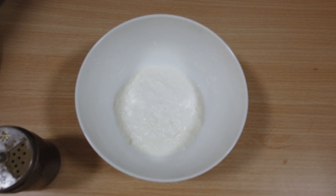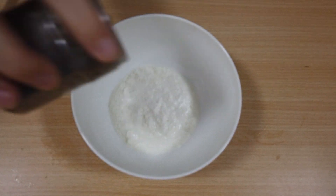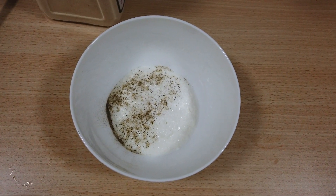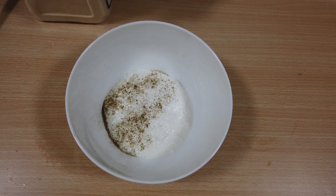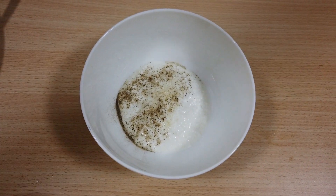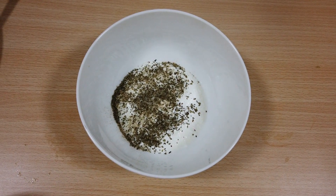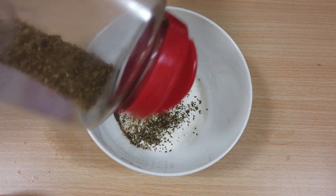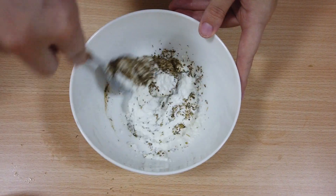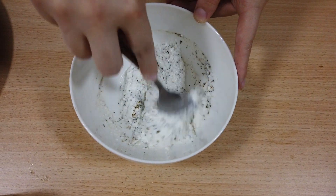We're going to add some things to our ricotta — this is all to taste. I'm going to add a little pinch of salt, some black pepper. Oops, that was a little too much. Our pepper here is pretty spicy so we have to be careful about how much we use. I'm going to use a pinch of garlic powder — this is also pretty strong, I don't want too much of that. And then I've got some dried basil and some dried oregano. We'll give that a stir, and this is going to be the spread for the inside of our bread. I'm excited already.